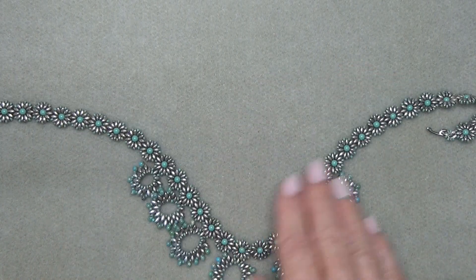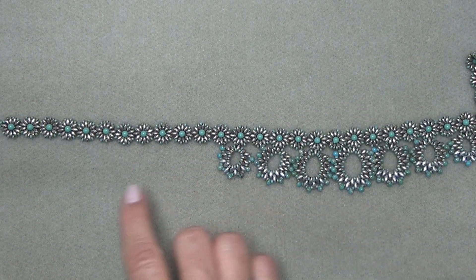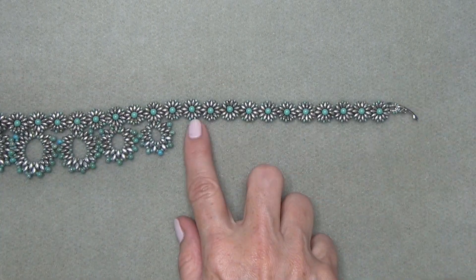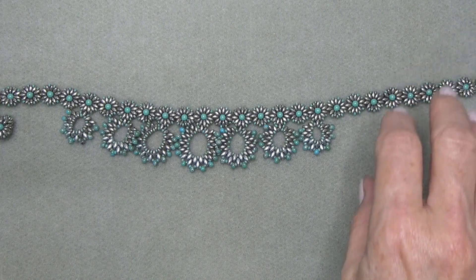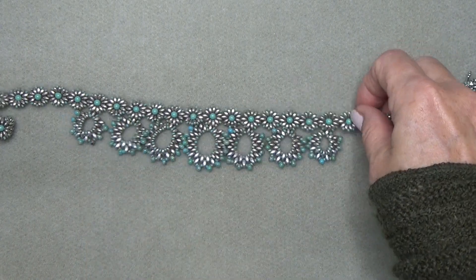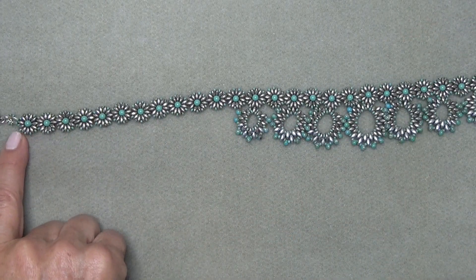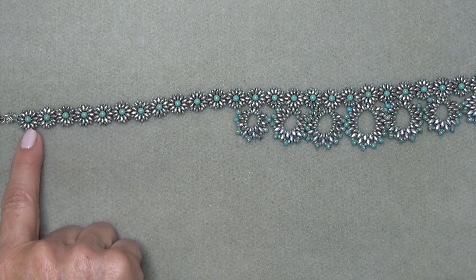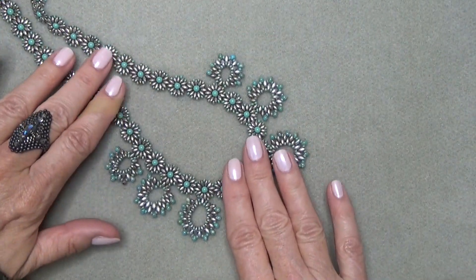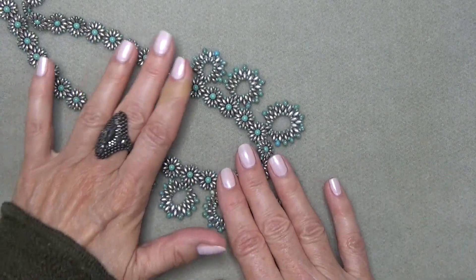For a 22-inch necklace, you'll use 45 units. Daisies 1 through 16 are plain with no bottom connector. Daisies 17 through 29 have the alternating connectors. Daisies 30 through 45 are plain with no bottom connector. I'm going to put these numbers in the description box also, but there are your numbers.